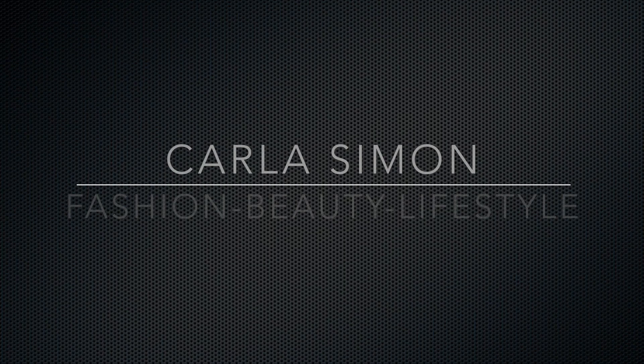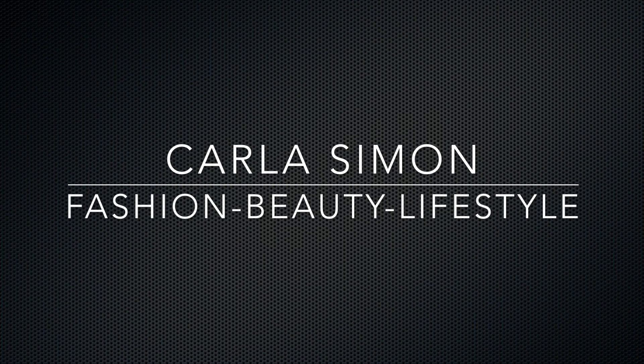Hello everyone and welcome back to my channel. In today's video I'm going to be sharing with you guys some ways you can use fashion tape. If you're new to my channel, welcome. My name is Carla and on this channel I share ideas on fashion, beauty, and lifestyle. If these kinds of things interest you then please subscribe down below. Okay guys, so we're going to jump right into ways you can use fashion tape.